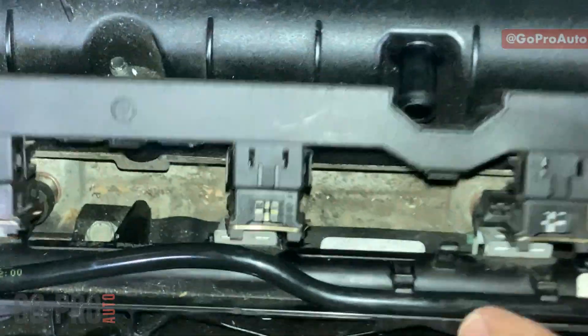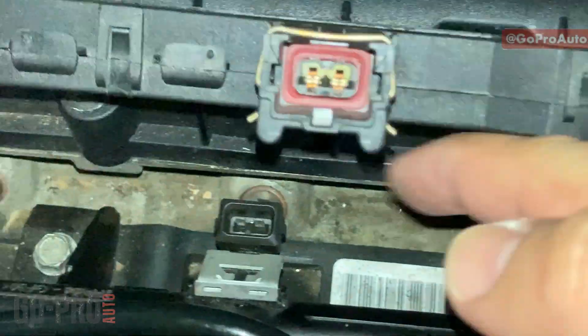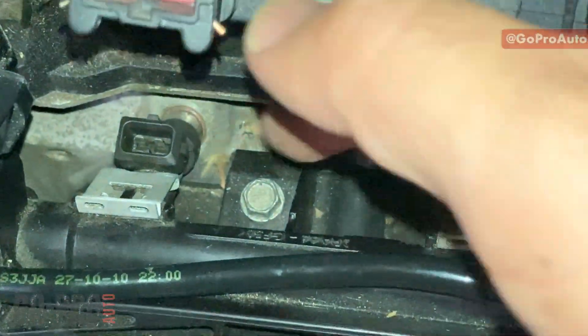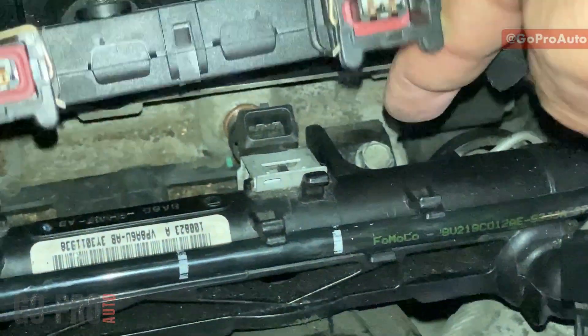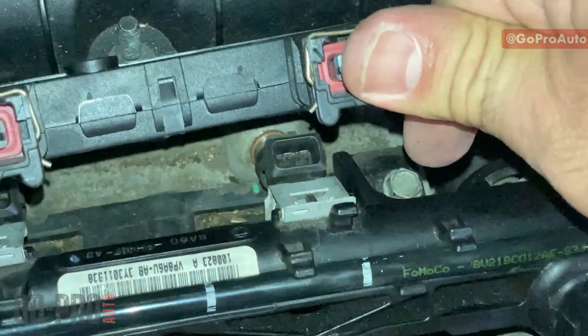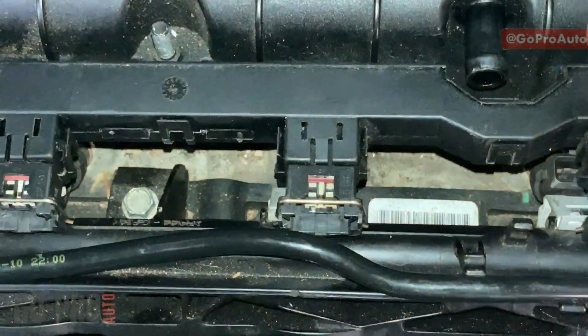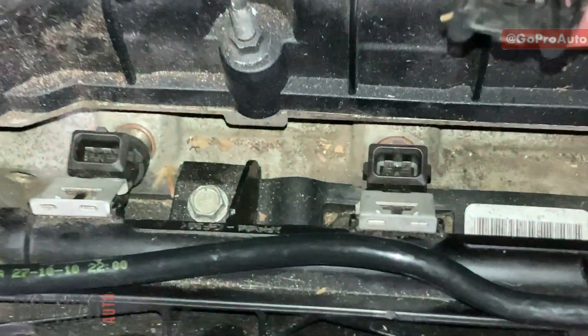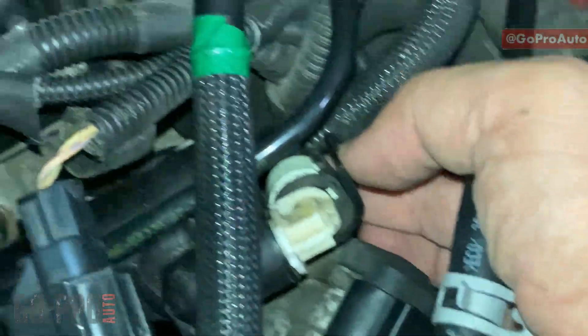These are the injector connectors, and these are the injectors. Injectors are connected to the fuel rail — this is the fuel rail — and you can see there is one bolt here and one bolt right there that you can remove to take the entire fuel rail out. If you take the fuel rail out you can remove the injectors as well. On this side of the fuel rail we have the fuel line.